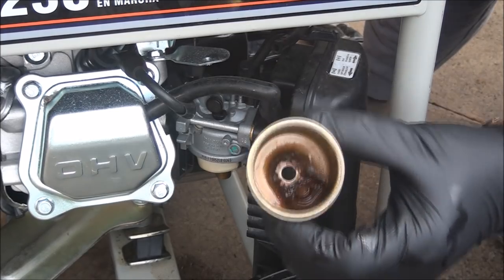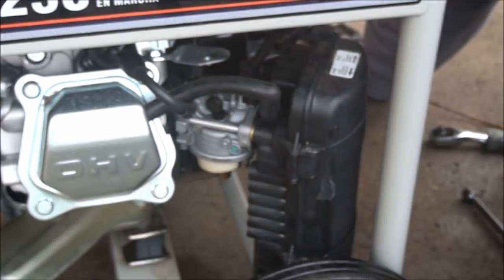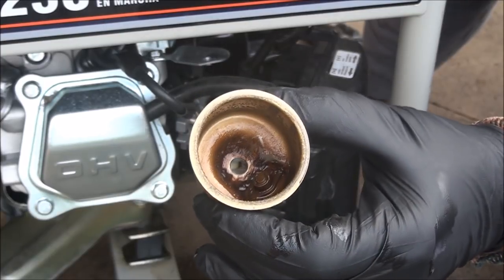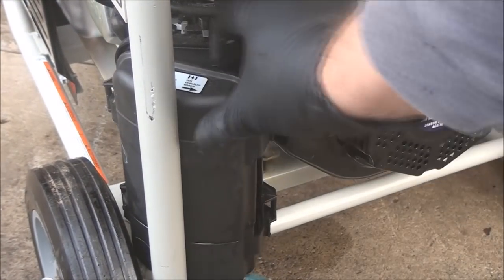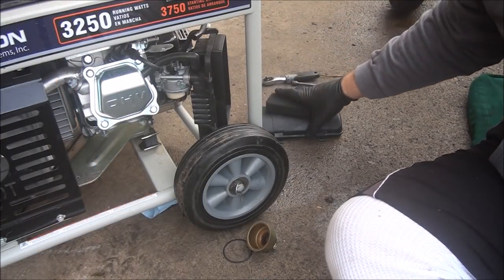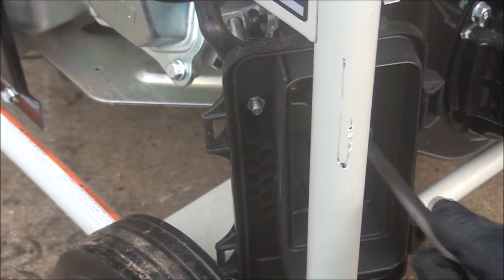Since it's that bad on the inside, I do need to remove this whole carburetor to clean it. Sometimes you can get away with just cleaning out the float bowl and putting it back on, but in this case we will have to remove the carburetor. Take off the air filter cover — this is the air filter foam. You have that nut there and one on the other side, and then this one on the other side that you have to take off — 10mm nuts.